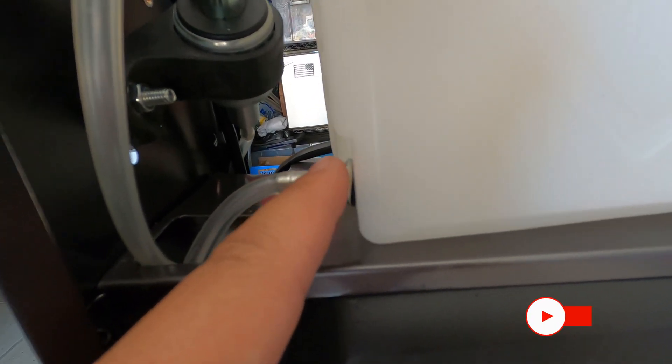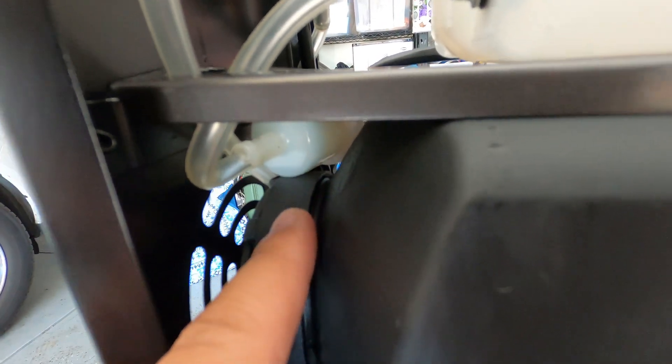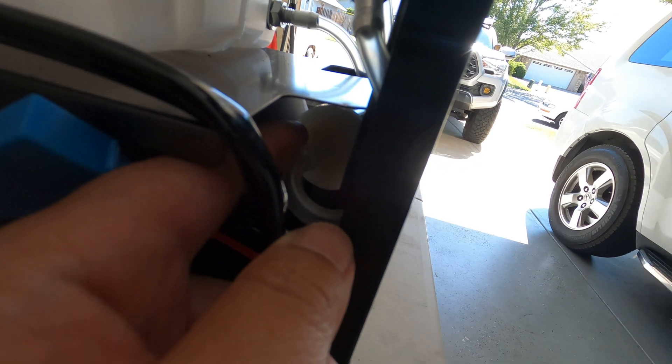Here is the wiring diagram of it - very simple. The diesel fuel goes out from the tank, goes to the fuel filter, comes out from this side right there, and simply just goes right to the pump.